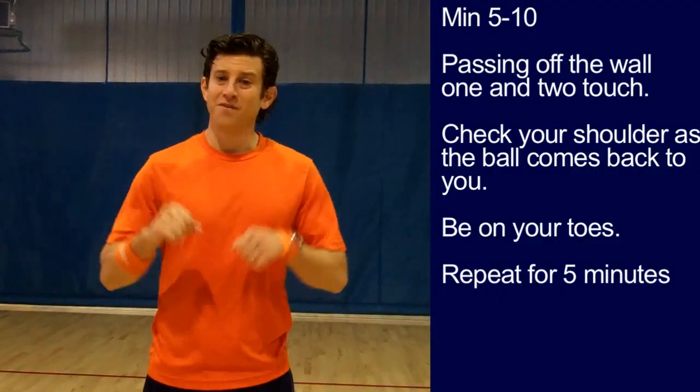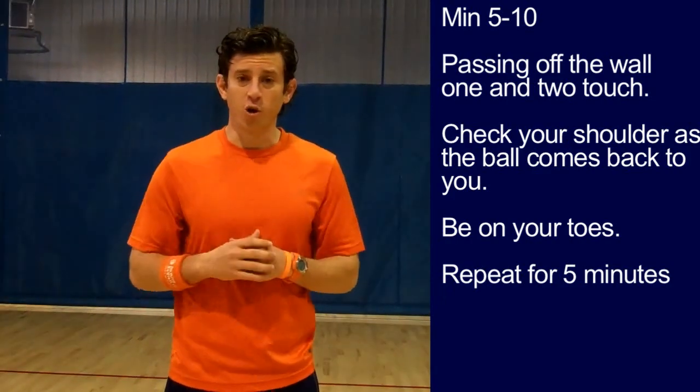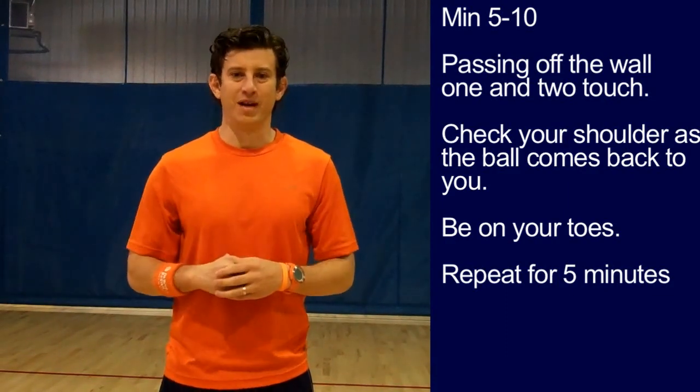Minute five to minute ten: passing off the wall, one and two touch. Check your shoulders as the ball comes back to you. Be on your toes. Get your legs good and warmed up.